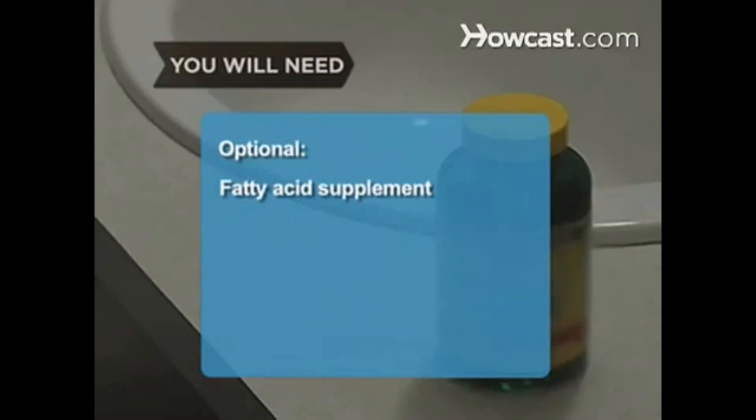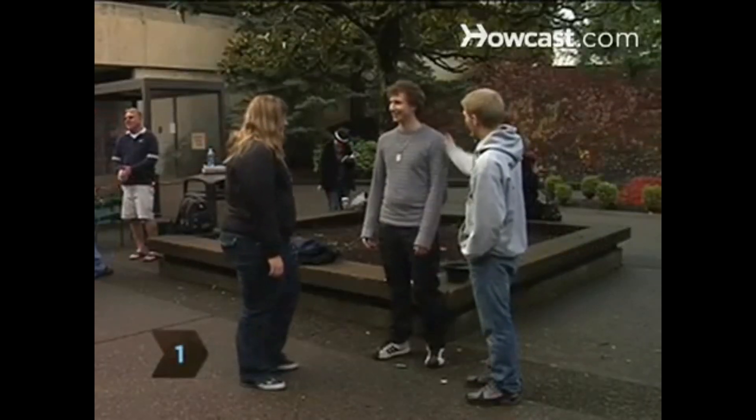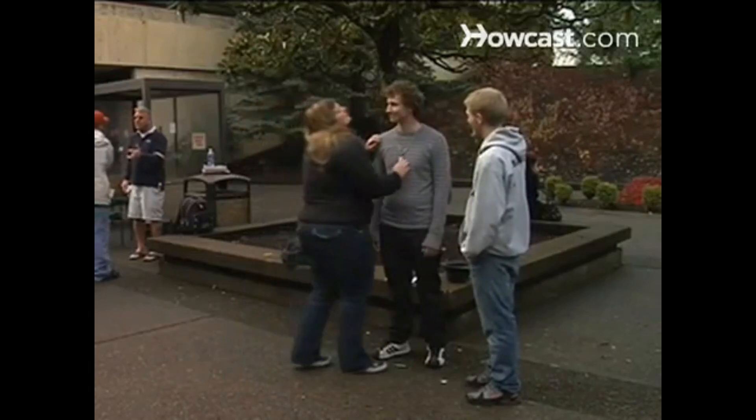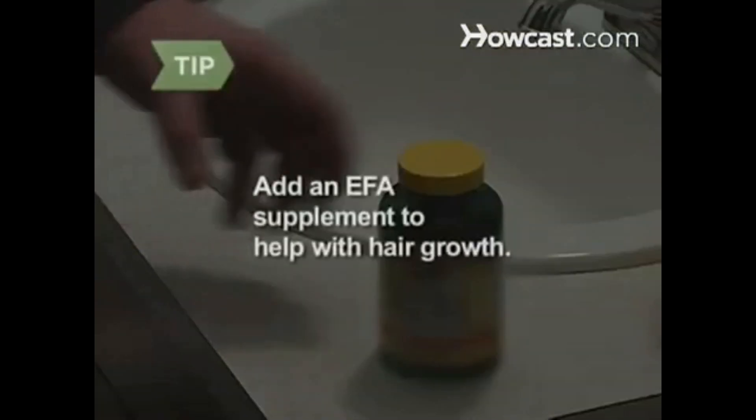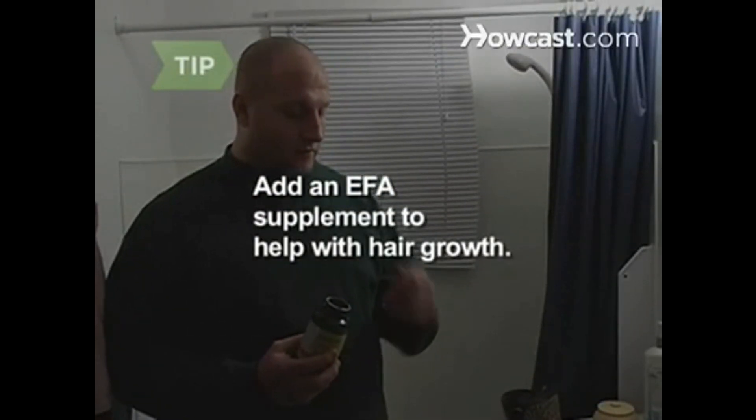Optional: a Daily Essential Fatty Acid Supplement. Step 1. Wait and give the new do some time to relax — often a good washing will allow hair to fall more naturally. Take a Daily Essential Fatty Acid Supplement, as these fats help condition and aid hair growth.